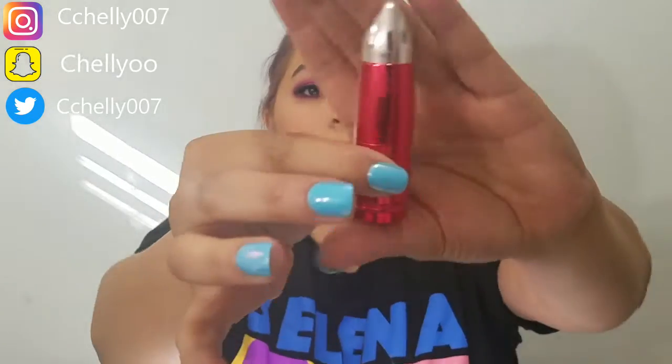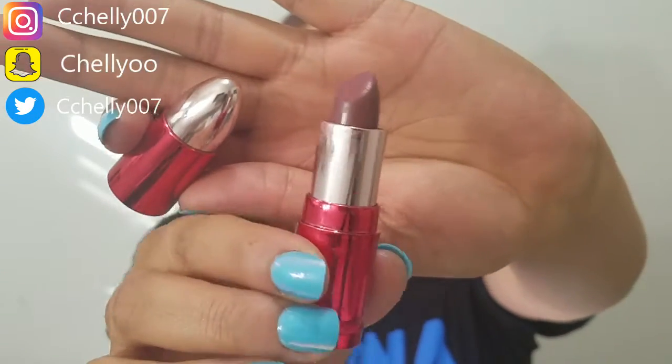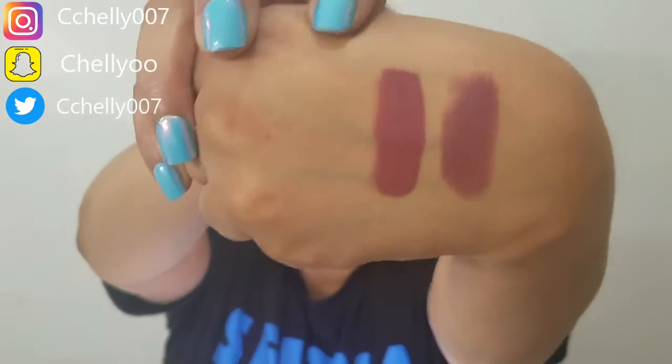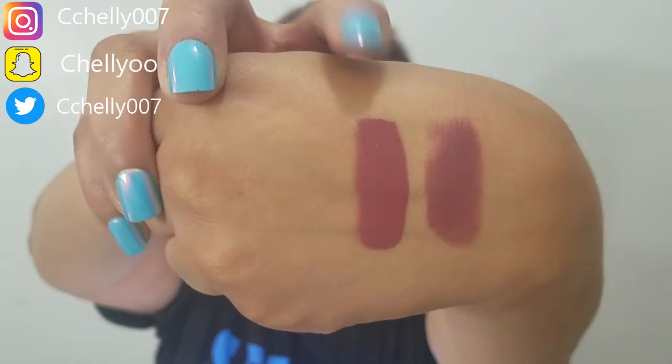Let me give you a closer look — this is what the bullets look like. It's a red chrome packaging, and when you open it, this is the shade androgyny. You might think androgyny is familiar — it is, because it's one of his most popular liquid lipsticks. Here is the lip ammos swatch, here is the liquid lipstick swatch. I can see the lip ammos is a little bit darker than the liquid lipstick. I'm going to go ahead and apply androgyny.